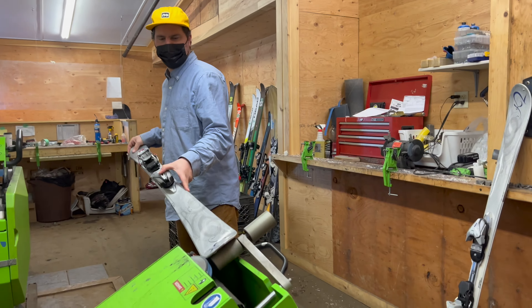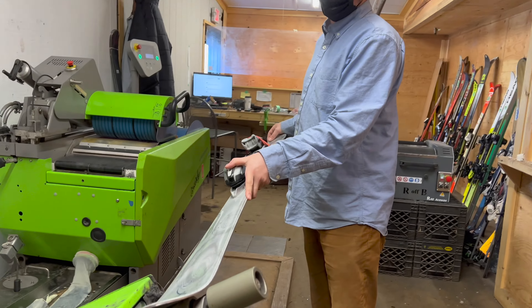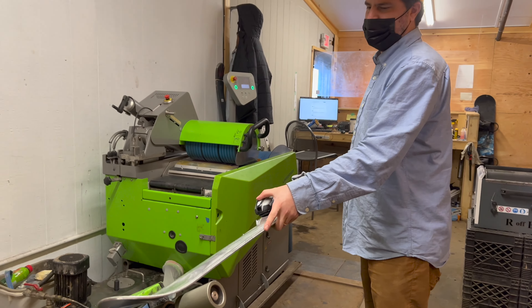We'll do one pass the full length from tip to tail, and then the second pass is on the effect of the edge.